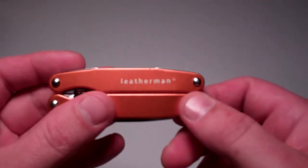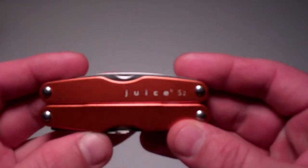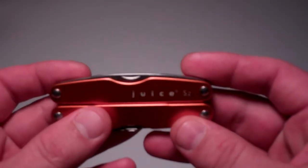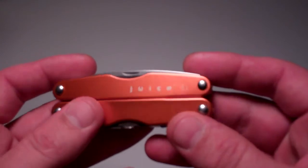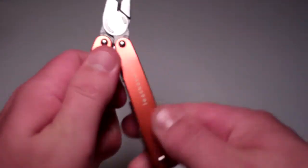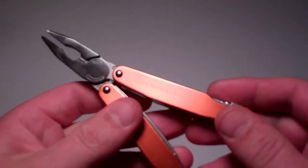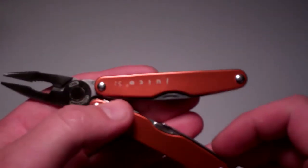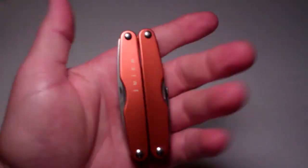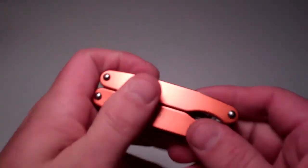Then my Leatherman Juice S2. I've shown this in a bunch of my other EDC videos — you can check them out for specs, or there are plenty of reviews out there. Great multi-tool for the size.